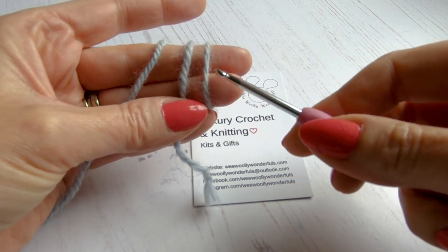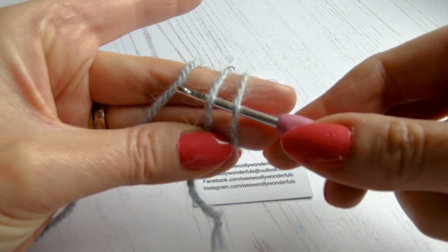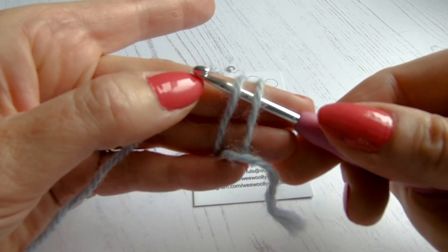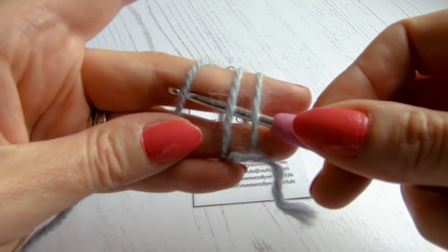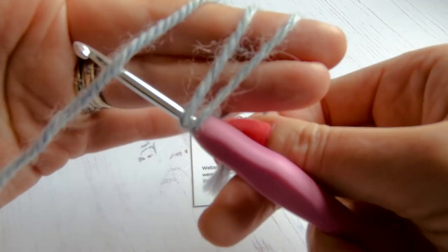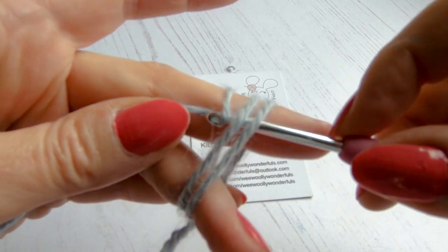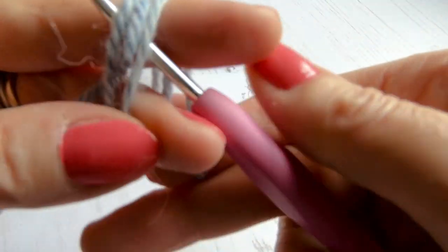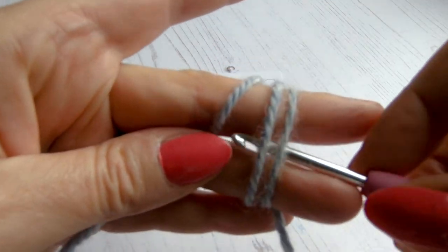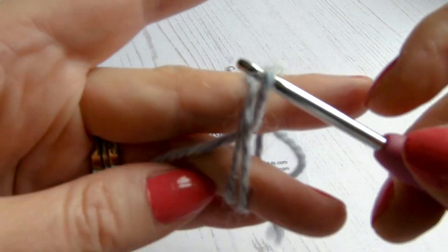We're going to pop our crochet hook underneath those front two strands. The hook on the end is what you use for grabbing the yarn, so we're going to grab the strand that leads to the ball and pull it underneath. Try and just hold on to all of these — if you let go you'll find it all falls to pieces, so do try and keep hold of everything with your fingers.